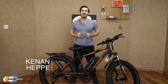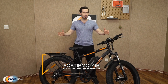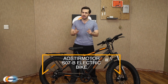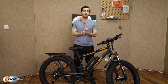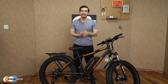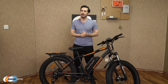What's up eggheads, Kenan here with Newegg Now, bringing you the best products for the best prices. Super excited to introduce the Aoster Motor S07B electric bike. As you can see, I've already got it assembled in front of me. It comes 90% pre-assembled in the box, with all parts carefully packaged and protected.